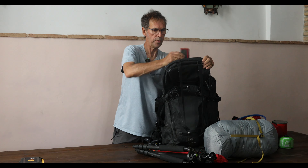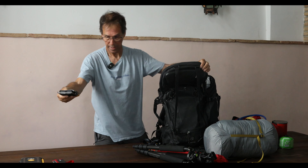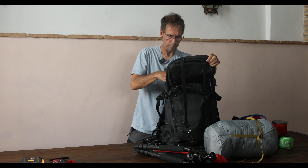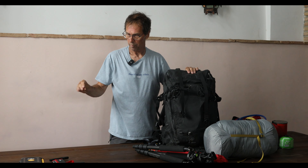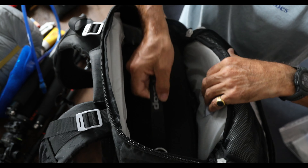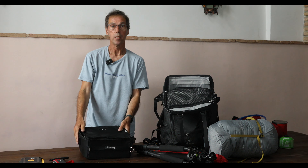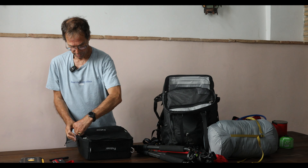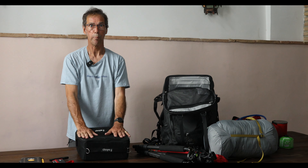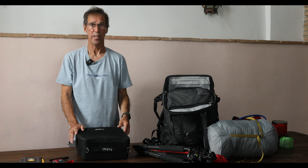A few camera-related items: camera cards, spare batteries, a cleaning pen for the lens, and normally a little blower for dust — which I don't have with me today. And this is the ICU — the internal camera unit — that I use to house all my camera kit. It zips up closed and I can move it between any of my bags in a matter of seconds.